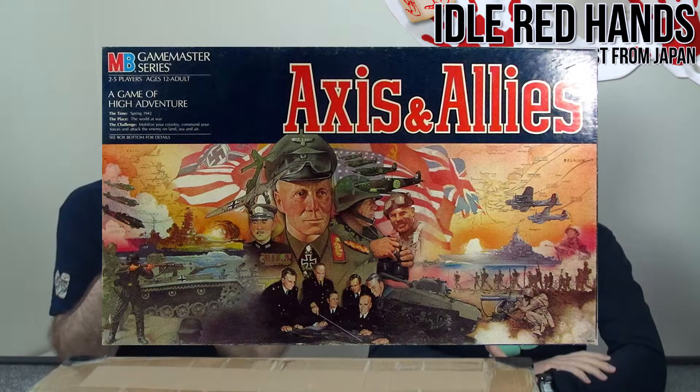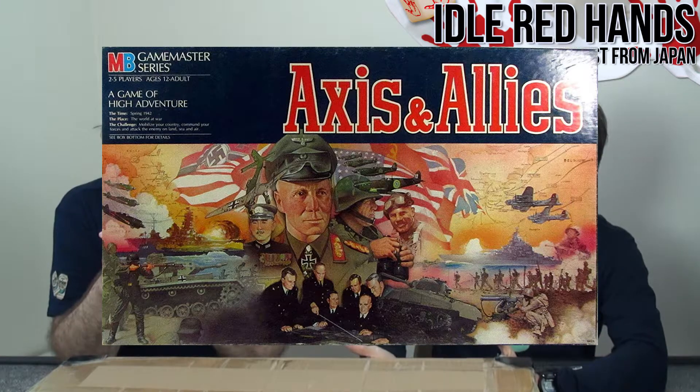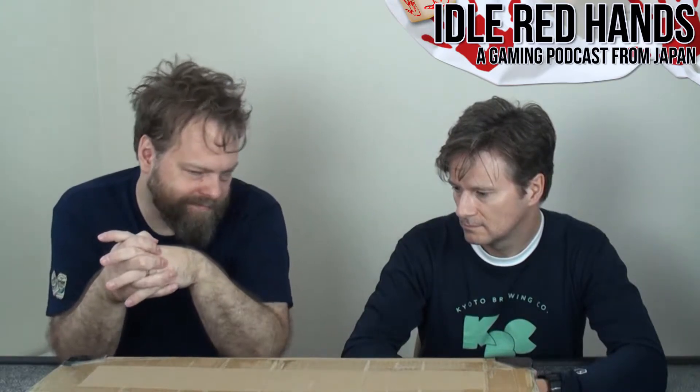So there's Axis and Allies Classic — that's what Larry Harris developed. There's also Axis and Allies World War I, 1940, 1939, Pacific — all these different versions. The complaint of the original game is it can be a ten-hour stalemate, and they wanted to simplify it and make it more marketable to mainstream audiences.